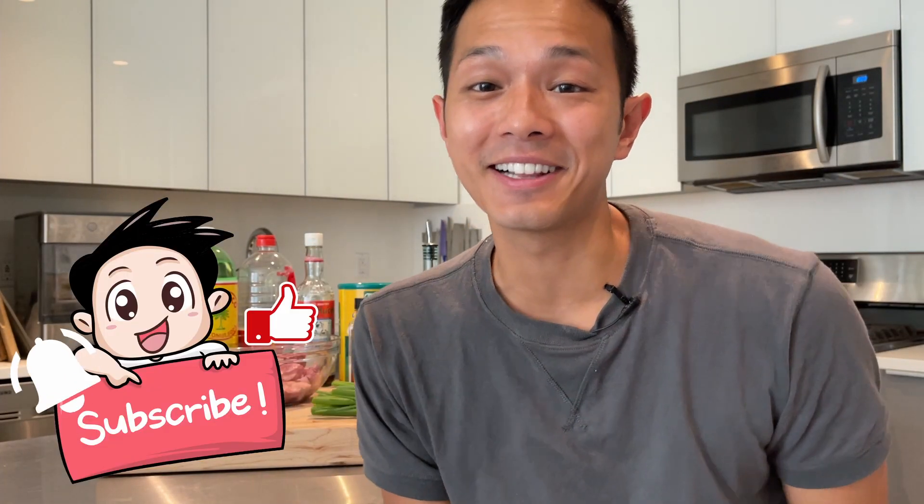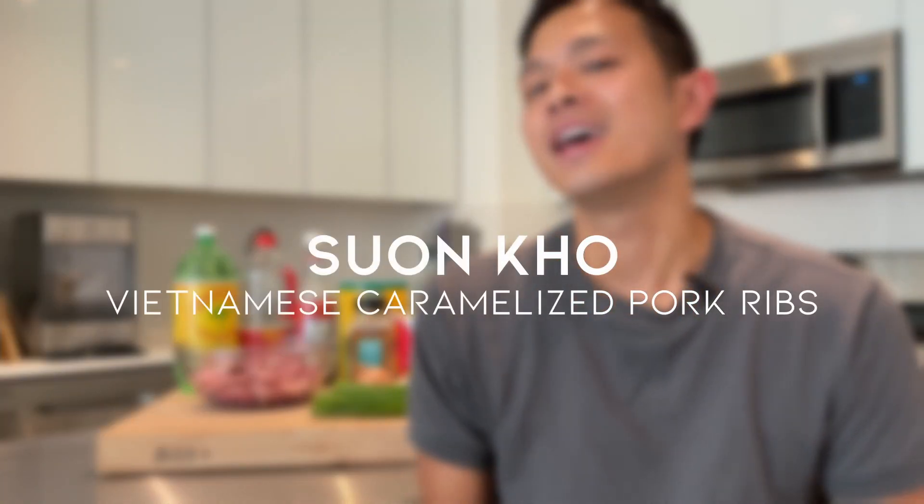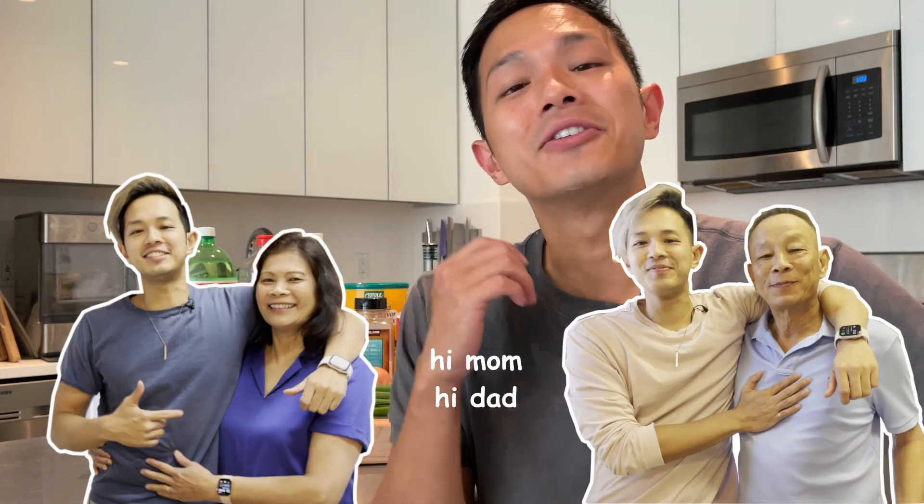What's up guys, it's your boy BP Ham and we're back to cook another Vietnamese classic recipe called Tsung Kha, which is a caramelized pork rib that my parents taught me how to make — Mama Fam and Papa Fam's secret recipe, which is super delicious and easy to make. I used to eat this growing up all the time, so I'm really excited to show you guys how to make this. Let's get cooking.